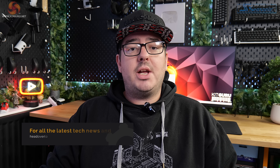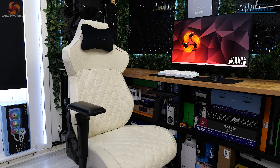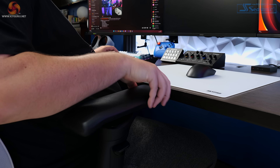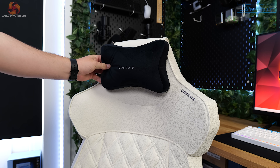Hi guys, I'm Matt and welcome to Kit Guru. So this that I'm sitting on is the T500 Lux gaming chair from Corsair — a pretty premium offering featuring a quilted finish, adjustable lumbar support, OmniFlex armrests, and a detachable magnetic neck pillow.